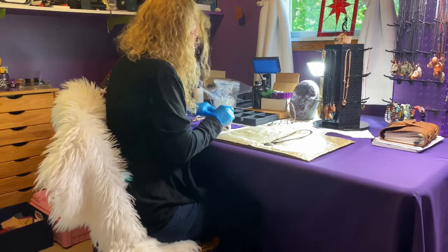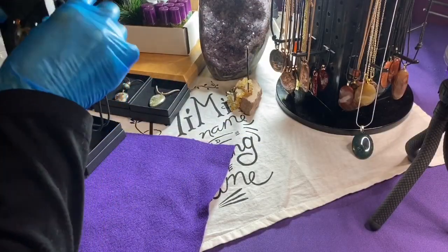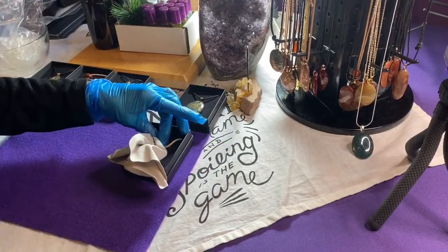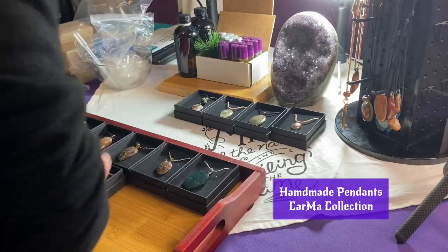This is my little studio, Karma's Gem Closet. This is where I spend time finalizing and preparing to send our orders. Here I am preparing to send our handmade gemstone and copper pendants.